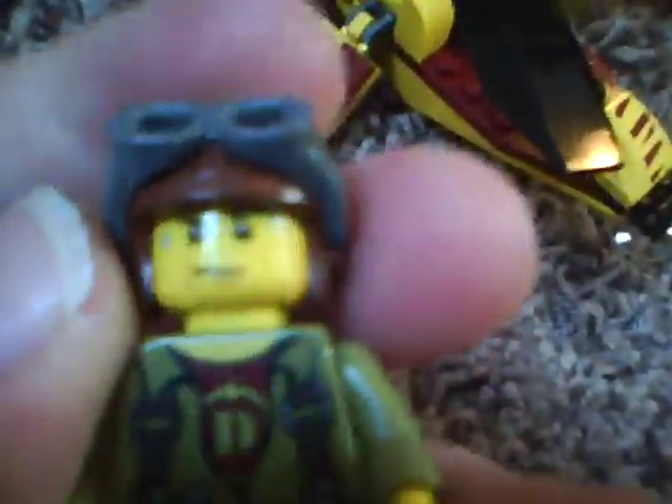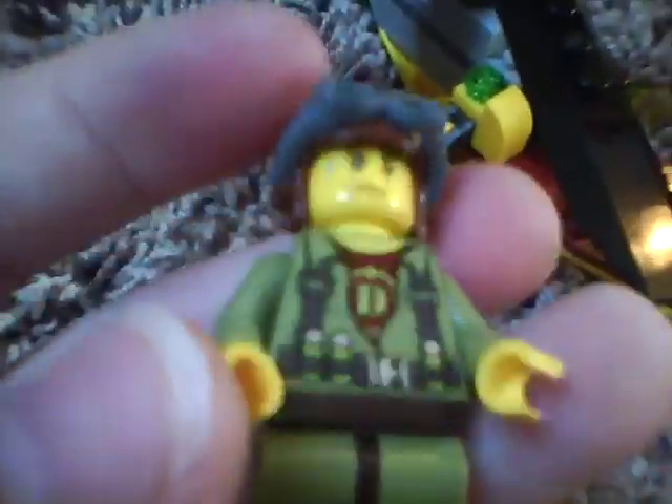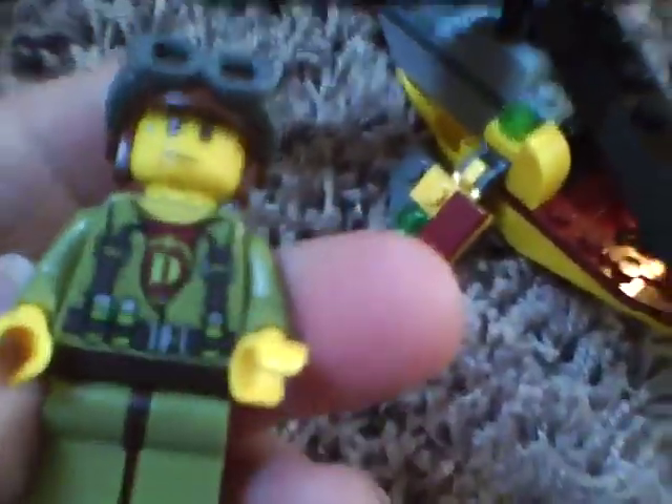Here's the leader — he's almost in every set also. He has the LEGO agent's face with sweat, and it's not a double-sided head. He has torso printing and back printing, which is really cool. And that's it for him.